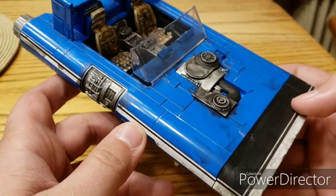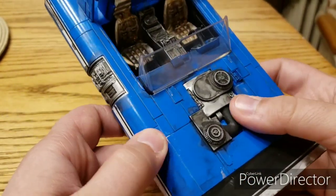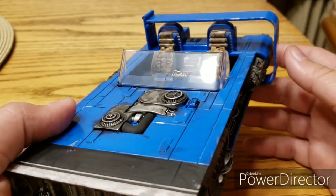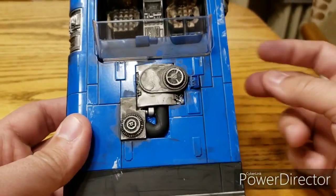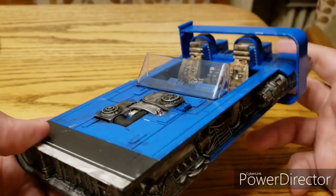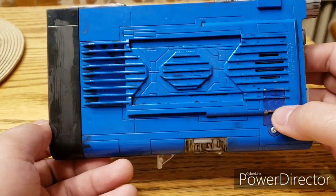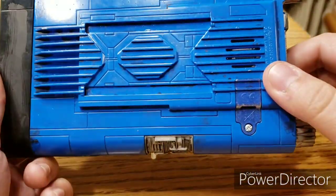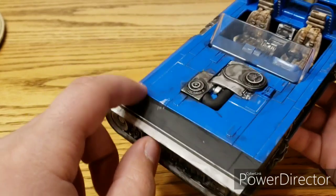I've weathered up all the sides. I used different washes — this was done with Citadel Nuln Oil, same with this area. Then I did the entire blue parts with my own homemade wash, which was a mix of a black acrylic paint thinned with water, and I covered the entire vehicle with it. That one piece isn't painted because it's attached to the piece that makes sounds. The only big piece that isn't painted is this big black piece here, but I don't think it matters — I still think it looks pretty good.